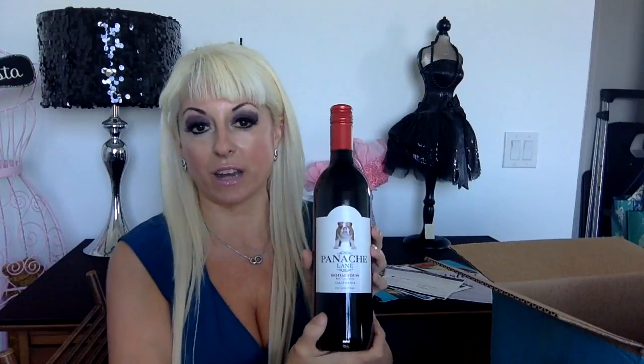And Panache Lane Flamboyant White Table Wine — with a dog on it. You know I love that. Prada, you're going to love this one. Now they need to do another Chihuahua. And this one is a Panache Red Table Wine, and it also has the dog on there — cute little thing on his nose.